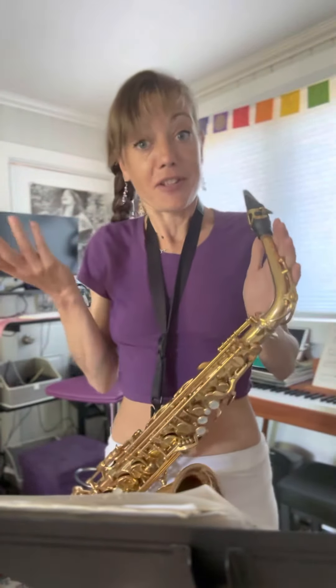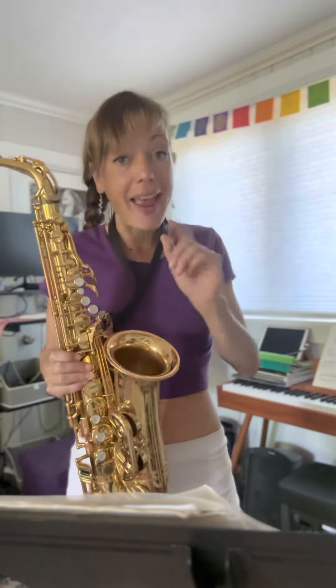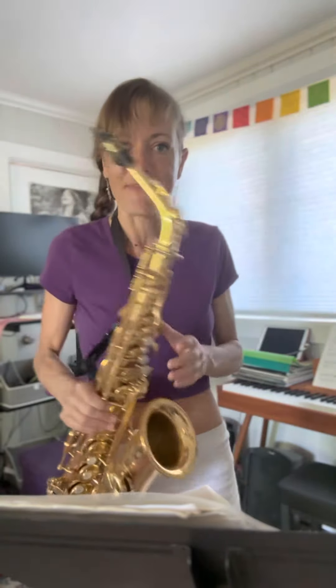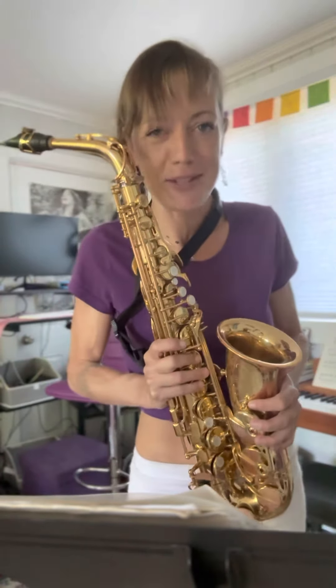Hi, my name is Jennifer Joy with the State of Joy and the Classical Saxophone Ambassador. Today I want to share with you aspects of one of my favorite sonatas by Robert Ruchinski. The piano is there but there's no one to play it, so it's just me here playing the alto saxophone.